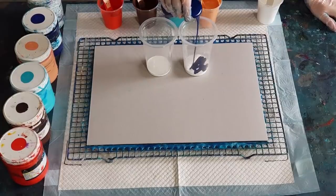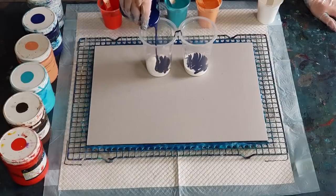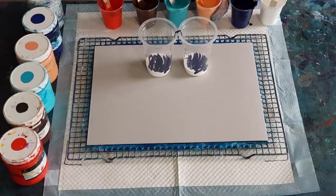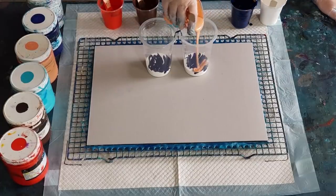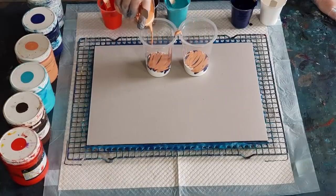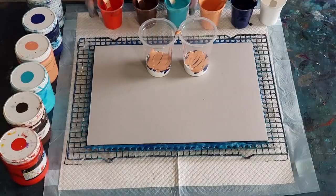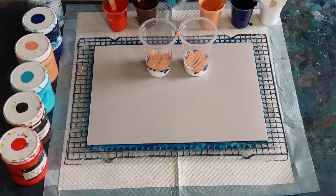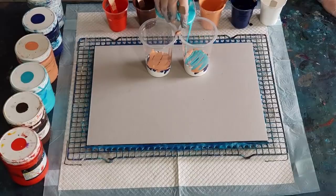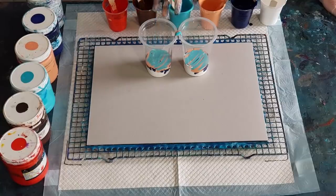I'll do two layers of each and have a little bit more of the navy because I've made more of that up. I really like how the navy and the peachy color sit together. I really like the way the peach and turquoise looks together too, so I've got them together. I've split the red and the turquoise up because those are going to make a purpley tone, which I don't want - I've separated them with the brown.